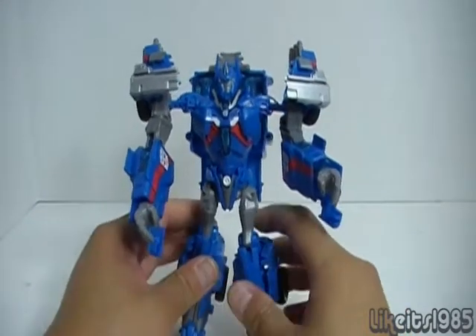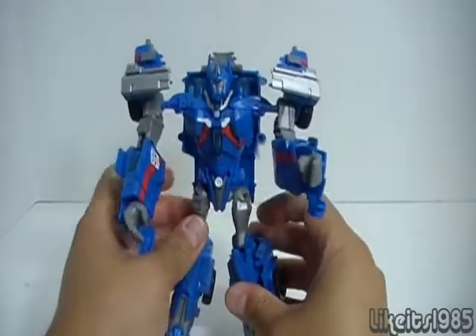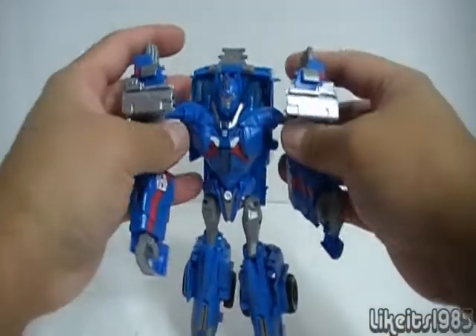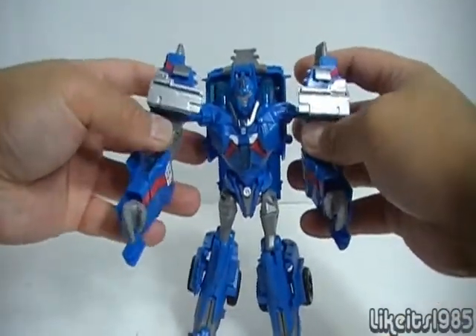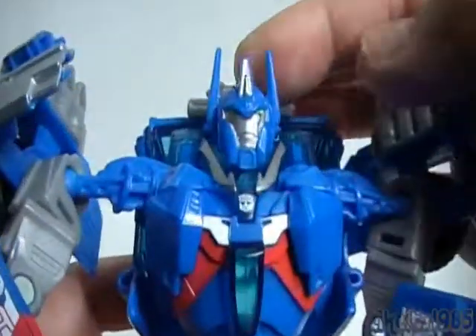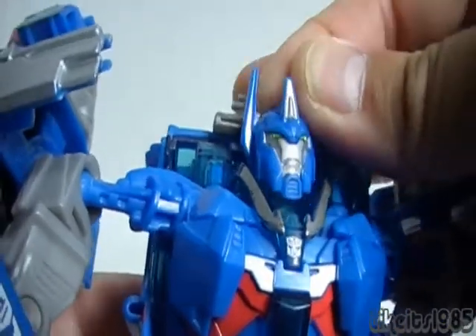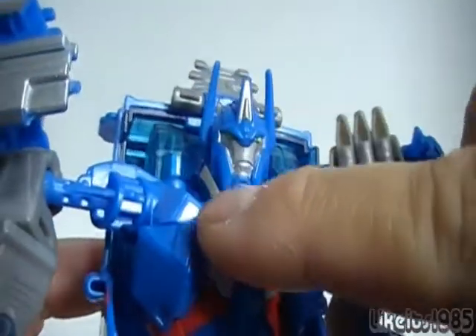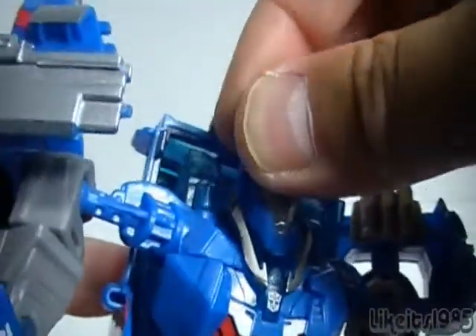There is Transformers Prime Robots in Disguise Voyager Class Ultra Magnus in robot mode. Looking at articulation, the head itself is on a ball joint. This collar guard does get in the way a little bit, but you can get enough posability from the head.